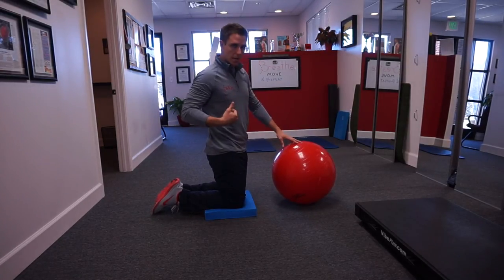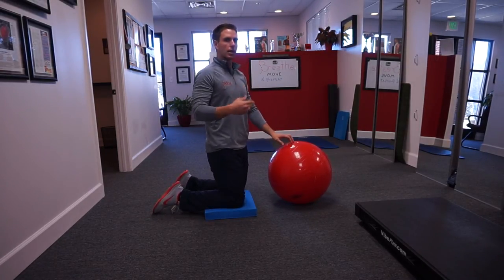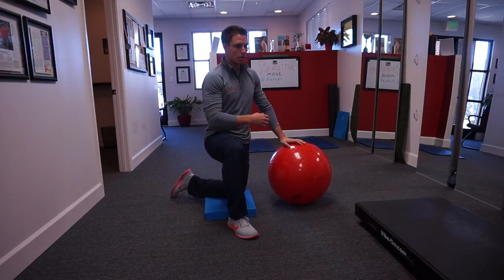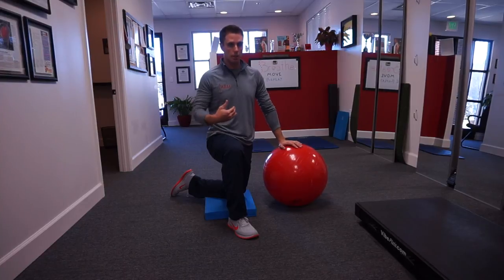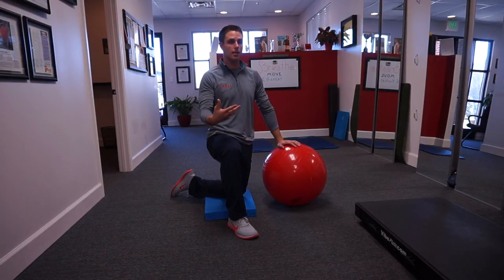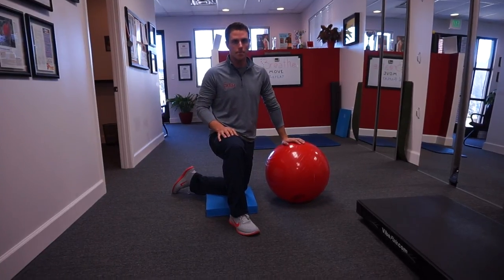Every muscle front to back — posterior chain, anterior chain — should be engaged. When we're working on something like that with proper sequencing and proper facilitation of all the muscles, then we're getting that anti-extension goal that we're looking for.